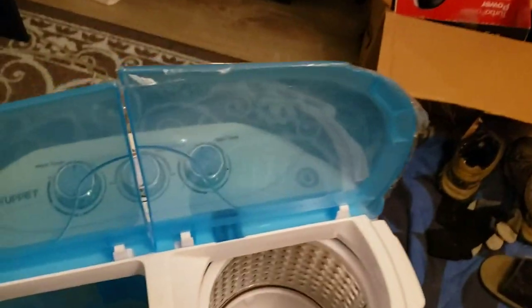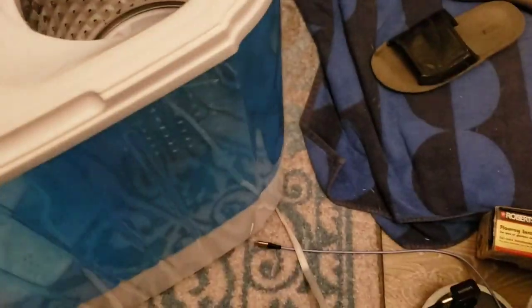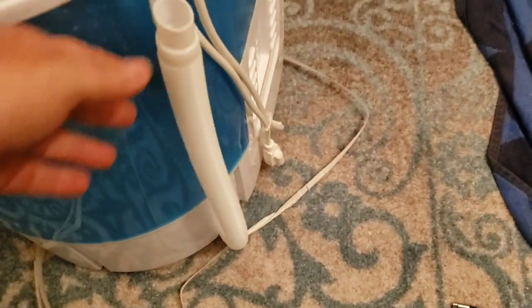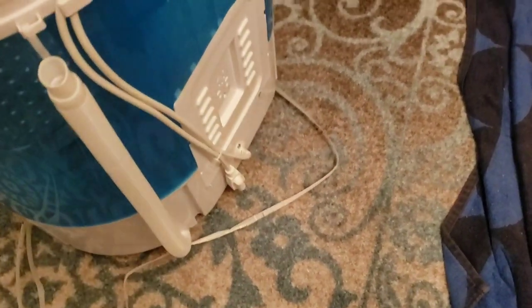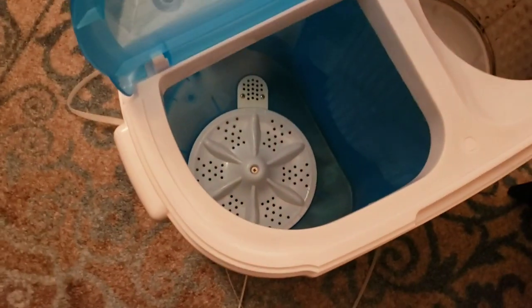This is the fill hose, and that's the drain hose. I'm looking for the lint trap — lint trap, lint trap, where are you? Oh well, I can't find it.